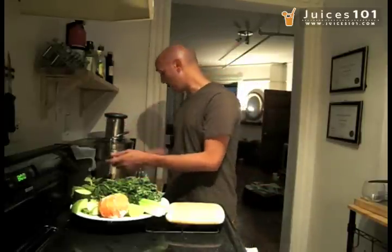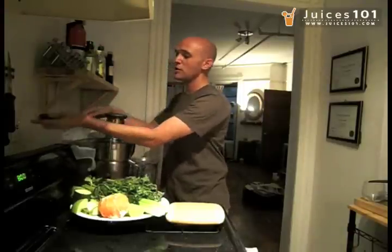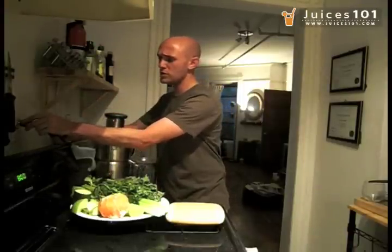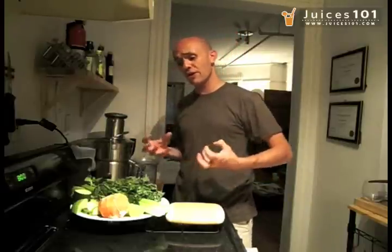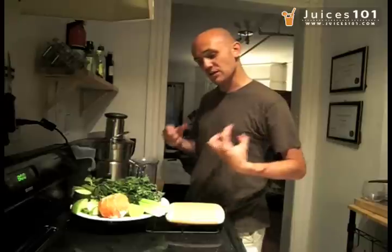Now you're going to notice that the Breville is unplugged, so I'm going to plug it in first — haha, that was funny. What you're going to notice is that we're going to juice very leafy things. When you're juicing leafy things, it's better to squish them together, maybe combine them with other things so the juicer extracts more juice out of them.